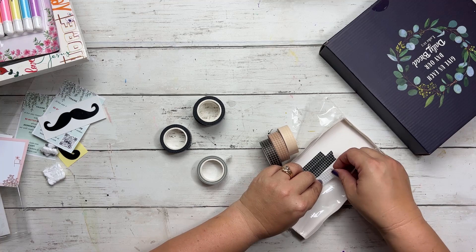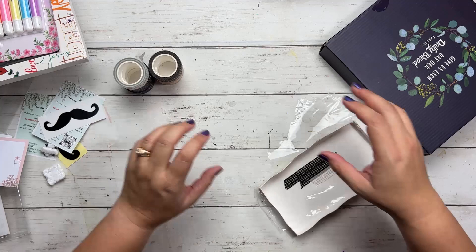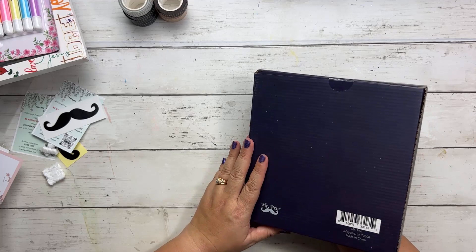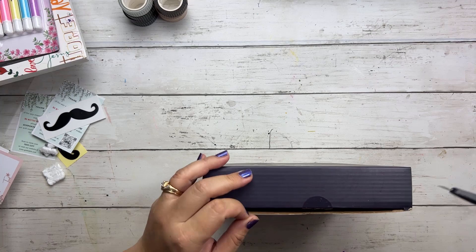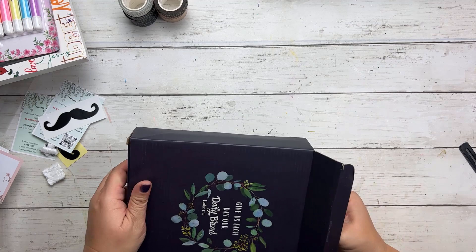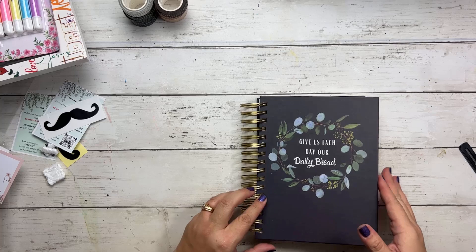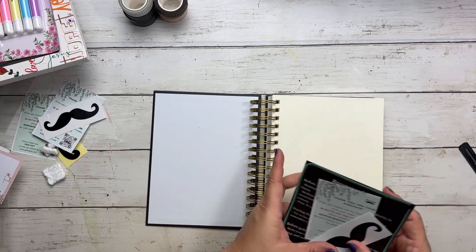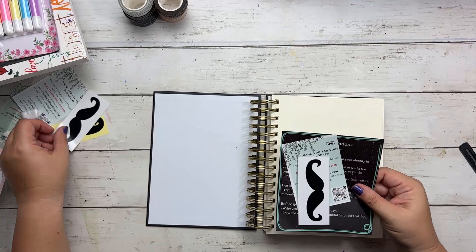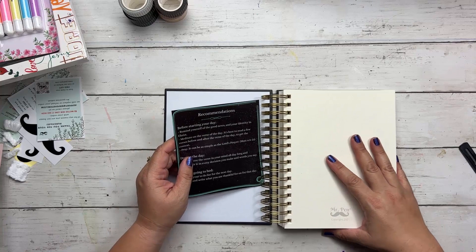Look at all my mustache stickers! These are going to be really fun in our faith art journaling class. I wanted to do some washi tape collaging in my faith art journal — the washi is really sticky. And what's this? It says, 'Give us each day our daily bread,' Luke 11:3. Oh, it's a planner! Before you start your day, remind yourself of the good news and your identity in Christ. Meditate on the verse daily — it's best to read a few verses before and after to get the context.